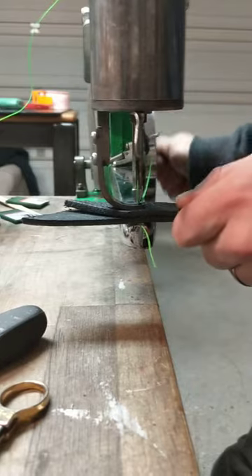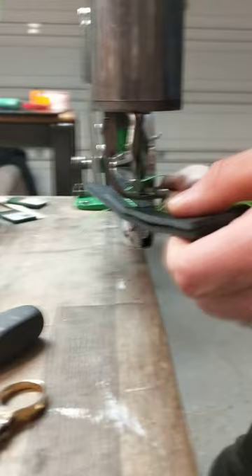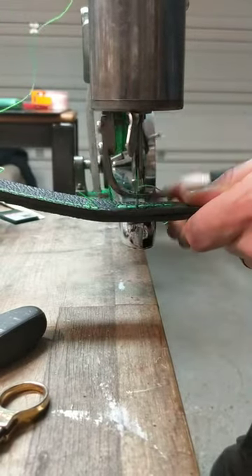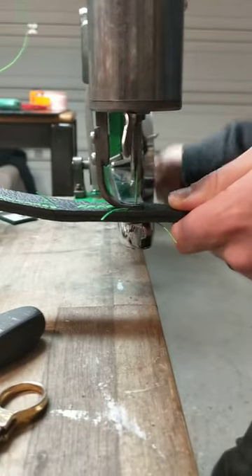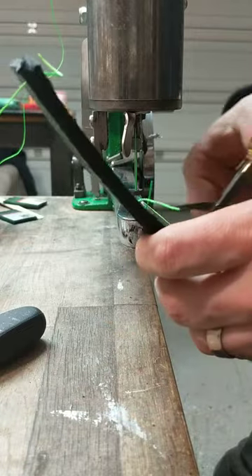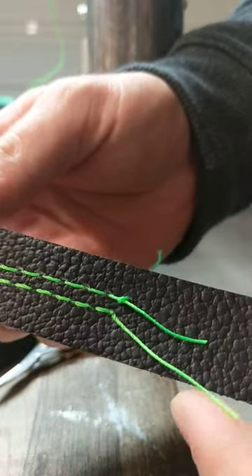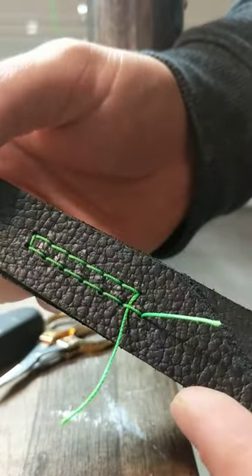And here you go. As you can see, it appears to have run nicely. Let's see what the back side looks like. Not bad. Looks like I could tighten it up a little, maybe pull the thread in a little more, but all in all, pretty good.